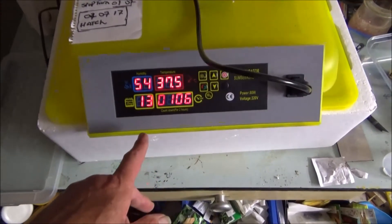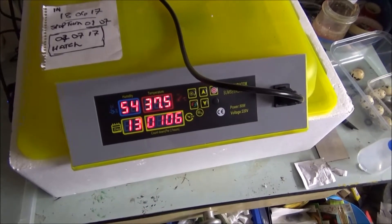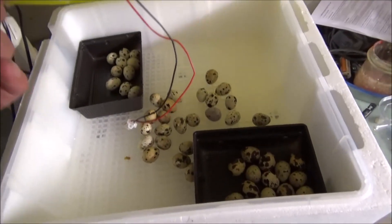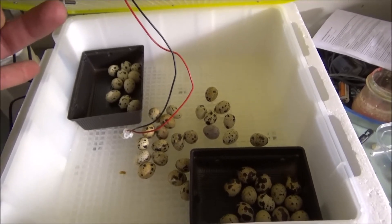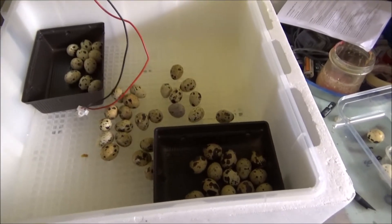So guys, day 13 — I've stopped these eggs from turning. I just took them out of the turner; I'll show you how I've organised them. These are clean trays. The one at the back has got 10 in it. Now one of those eggs burst — those were the old eggs — and it was a bit smelly, so hopefully it hadn't affected the others that obviously weren't touching them.